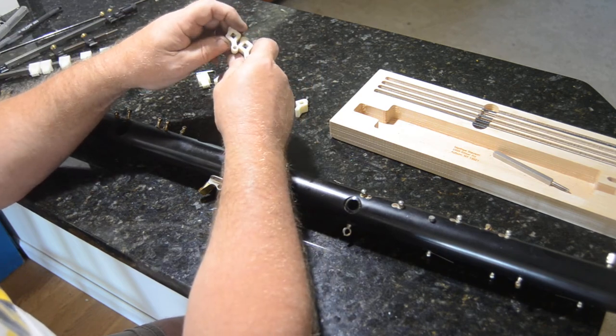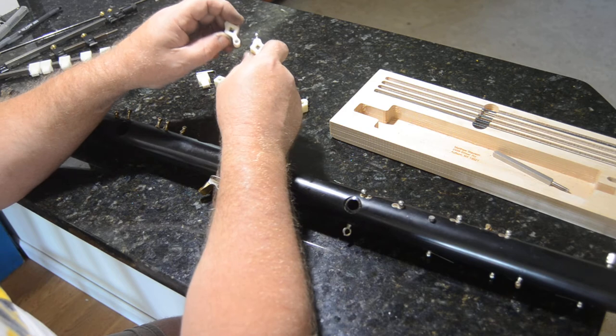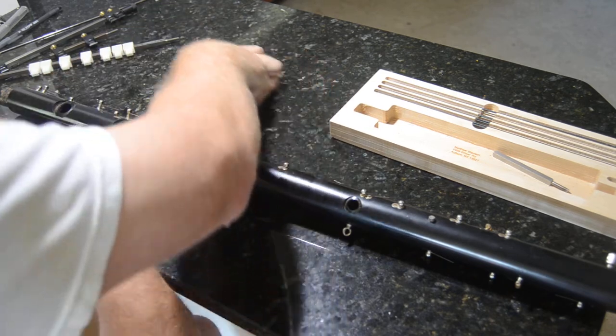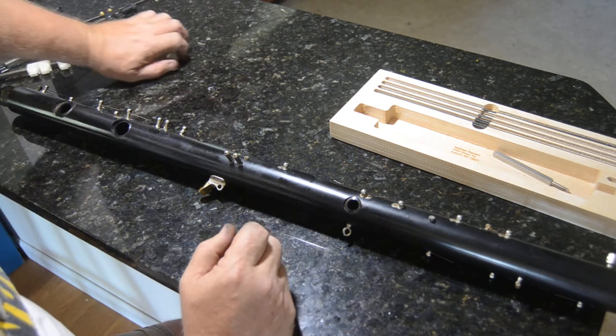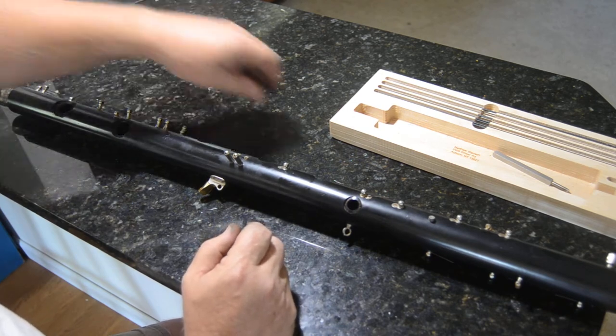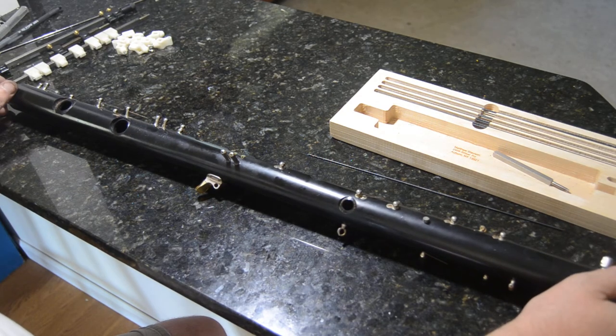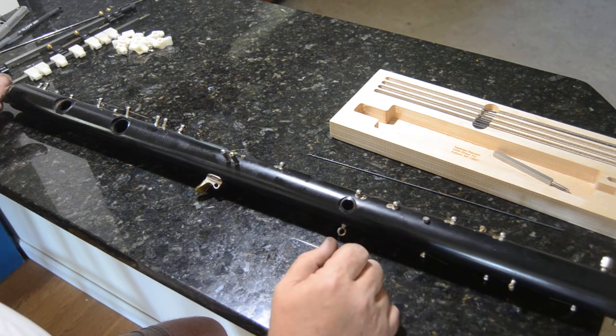All you have to do is glue your guide in place and you have a fairly inexpensive drilling jig. If anybody would like the model for that, I can post those to the file section of the website.